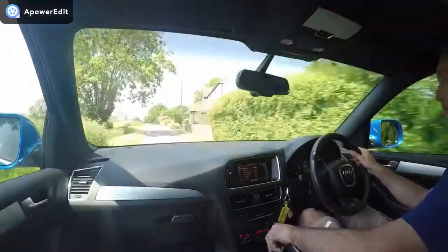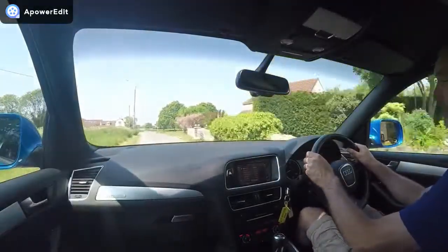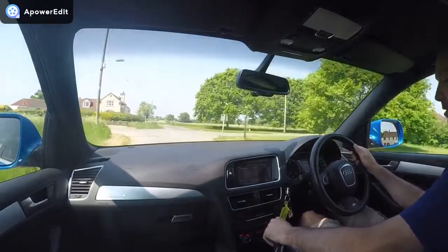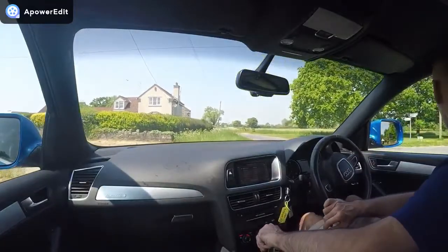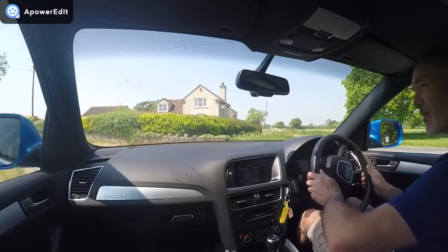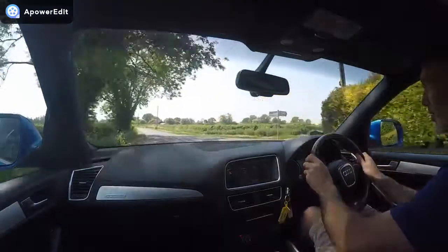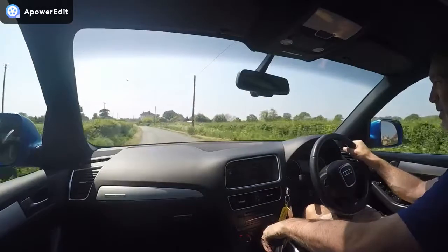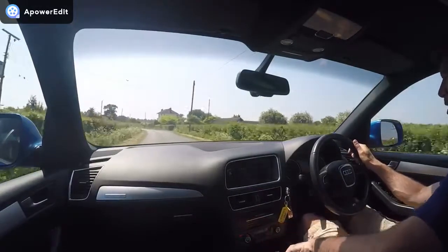This is a quick road test video for the Audi Q5 — the 2.0-litre turbo diesel, S-Line model. This particular car is registered CX-12 XML, and mileage at the start of this brief road test is 82,674 miles. The reason we do the road test is very simple: we want customers to actually see the cars we're selling in operation prior to coming to see us.